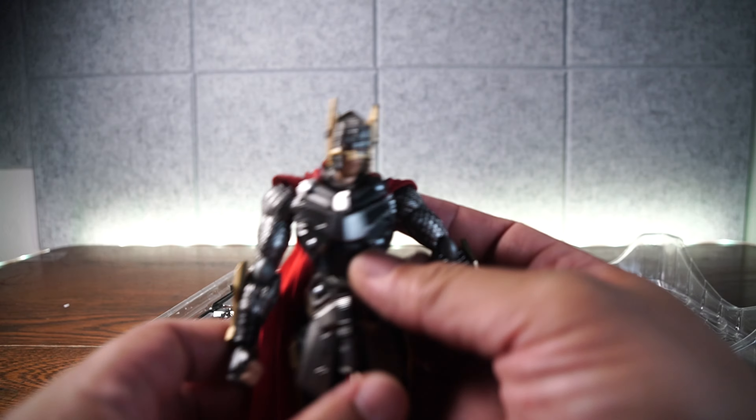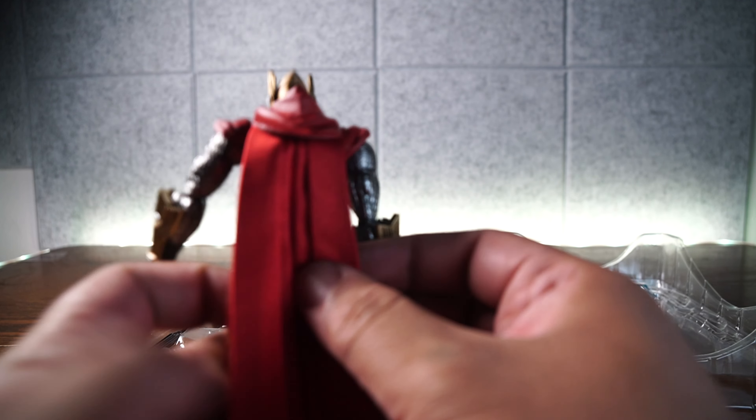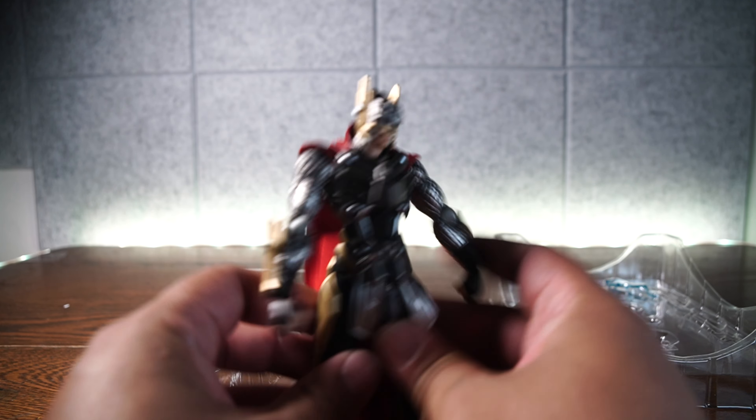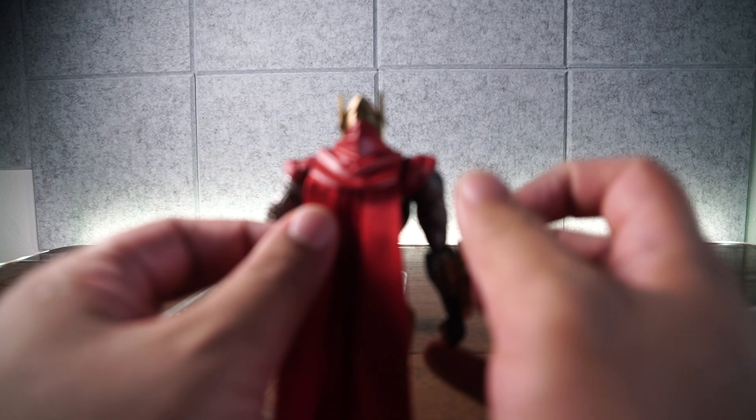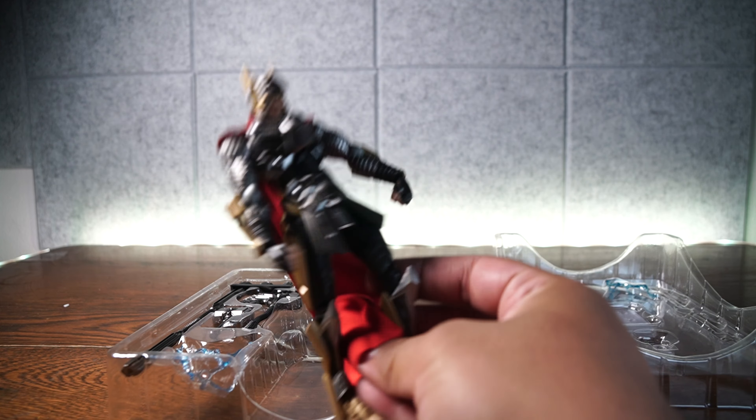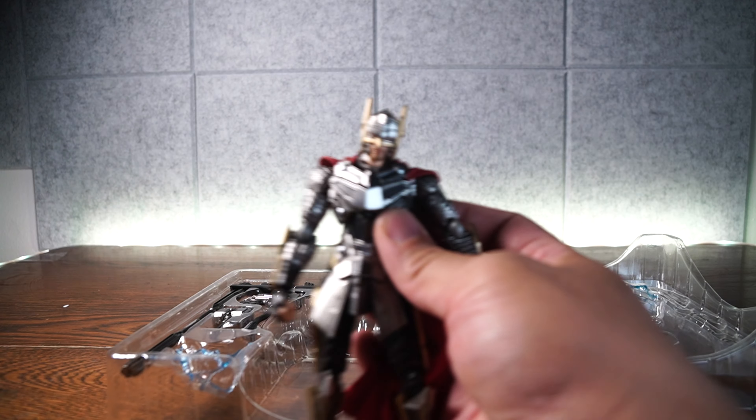Let's look at the front cam. Oh, look at this! First things first — yes, we do get a cloth cape. Is it wired though? The answer is no, this is not a wired cape. In fact, the cape looks a little bit too small for my taste. We could spread it out just a little bit, but it just goes back into place.